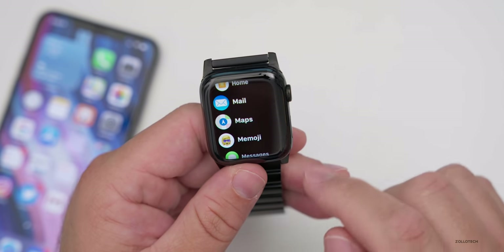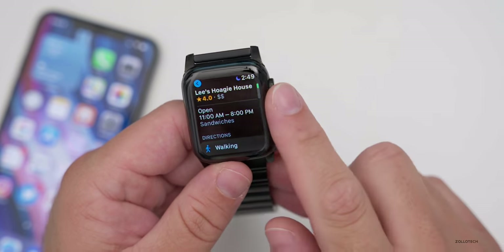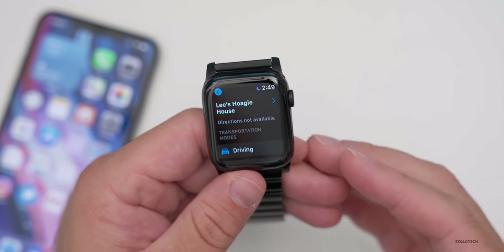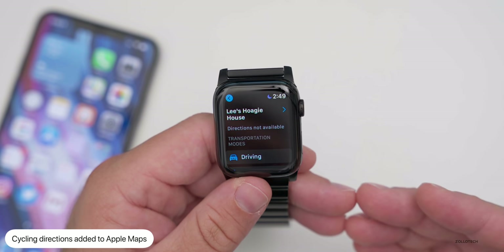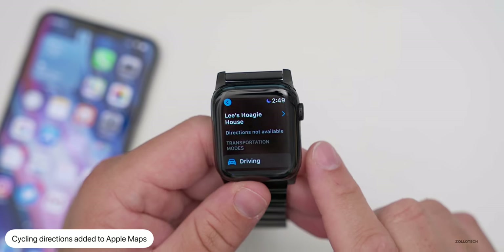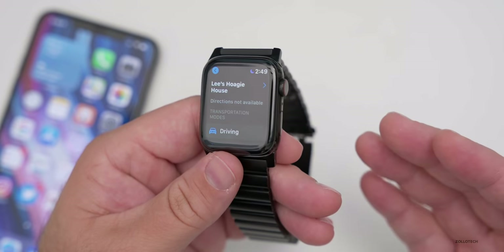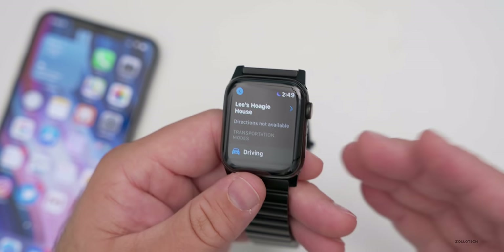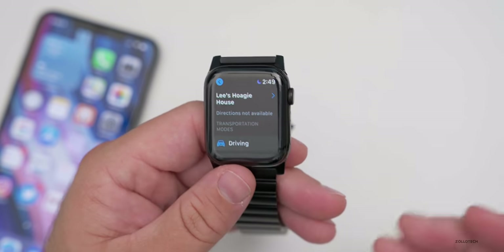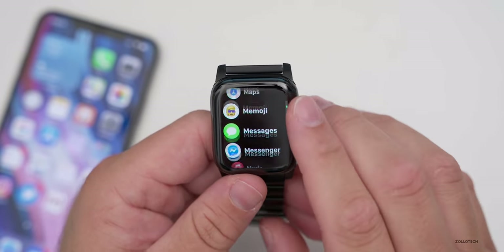Maps gets an update as well. Cycling directions now work in conjunction with your phone to let you know if there are stairs you'll need to climb and the grade of your route. In certain cities like San Francisco, it will tell you how difficult the ride will be and when you'll encounter stairs. It's a nice update if you cycle to work or go shopping by bike.